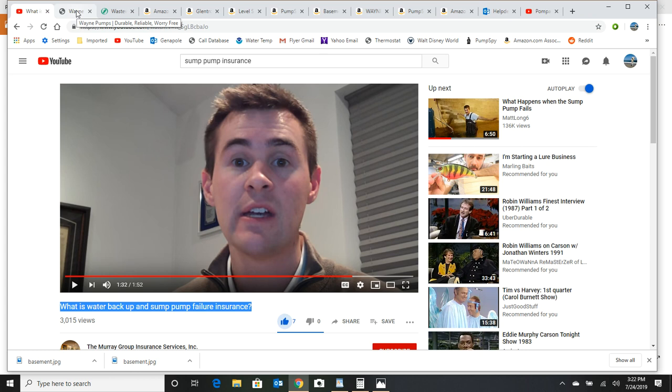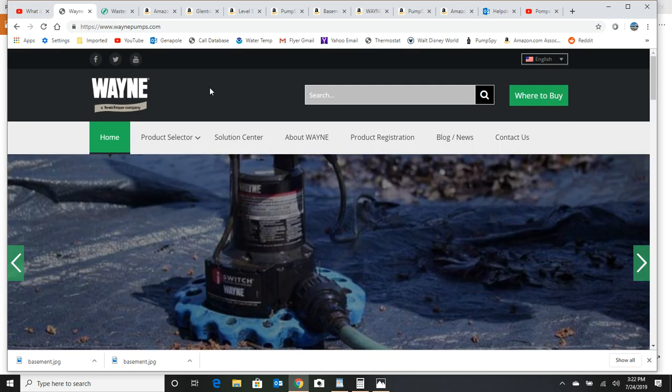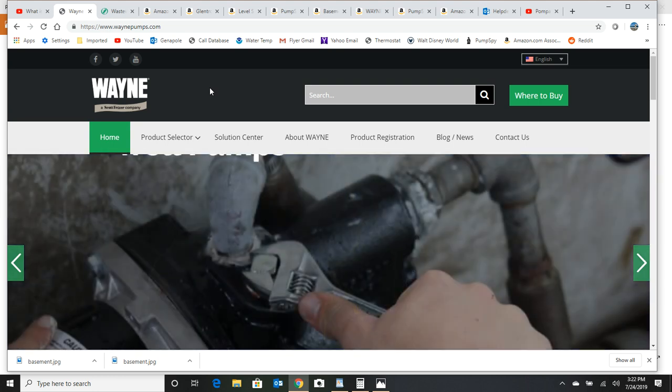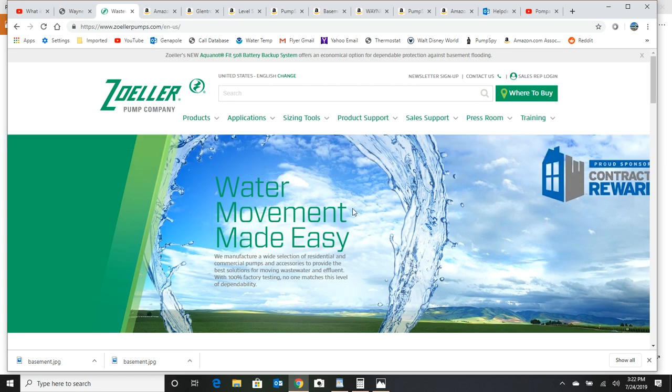Let's start with the basics — we want to put together the best sump pump systems we can, and they're not going to be cheap. We want to go with companies that have been around a long time. Wayne is a good company, they've been around from the 40s. But the company that makes the best pumps, I think, is Zoller — they've been around since the 30s. And you always want to make sure that you're getting a submersible pump, never a pedestal.